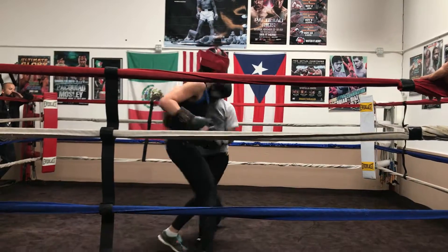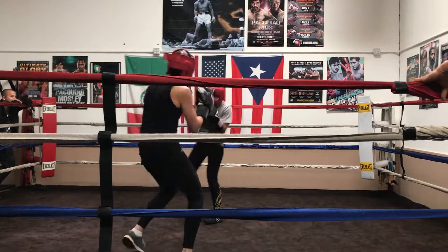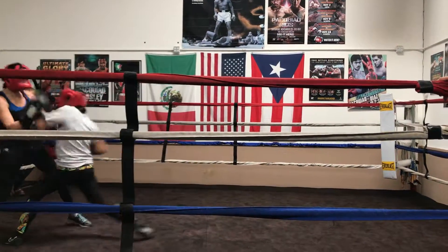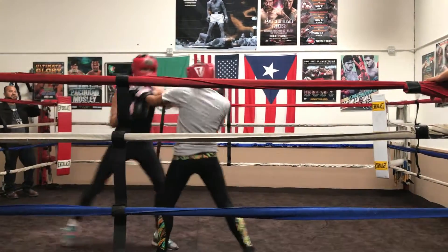Jab, jab. There you go. Move your head now. There you go. Side to side. Work. Open your fingers. Hands up. There you go.